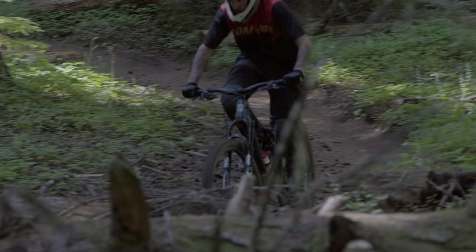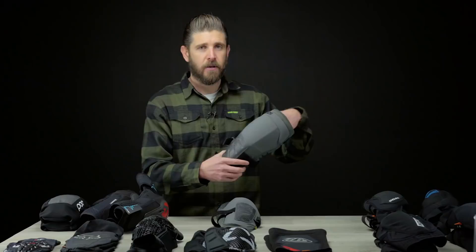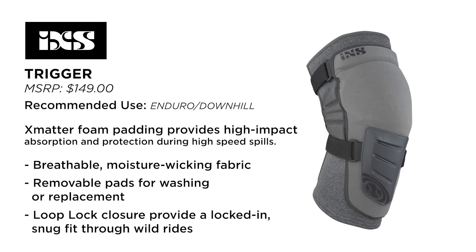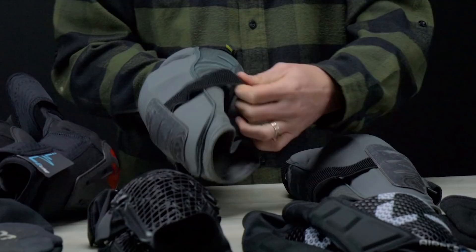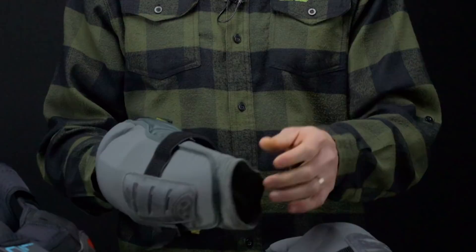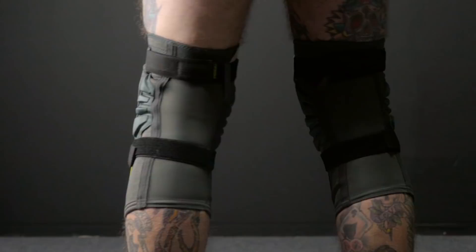Another pad we really like is the IXS Trigger. This particular set I've been wearing quite a bit for the last year or two. IXS's X-Matter smart foam does a really good job, and it has a little bit of a hard skid plate down here, so if you're brushing against stuff or going down in rocky terrain it offers more durability and sliding. Some areas we don't love are the lack of side protection — it does have some relatively small foam padding in the center area, and they feel comfortable when your knee bends and pedal well. I'd like to see maybe a little patch on that outside corner where the knob on the outside of your calf protrudes.